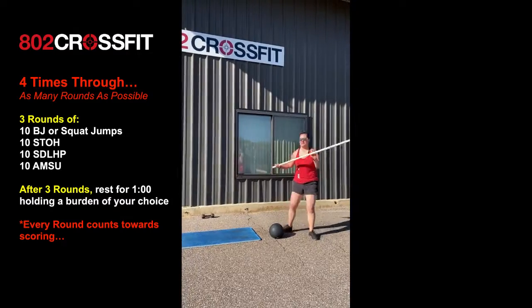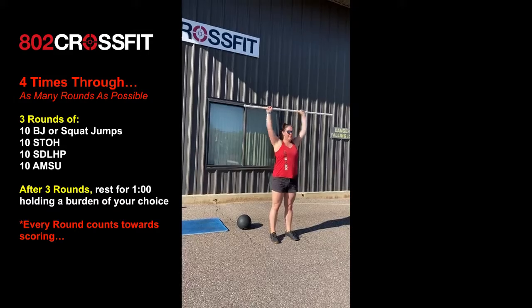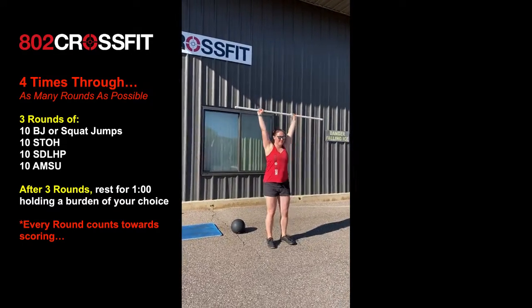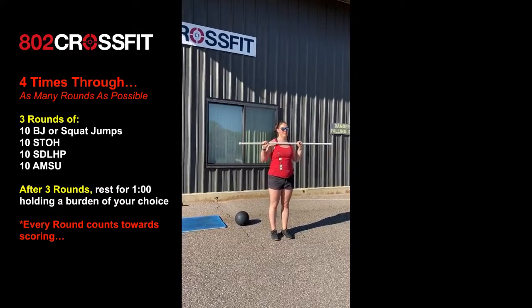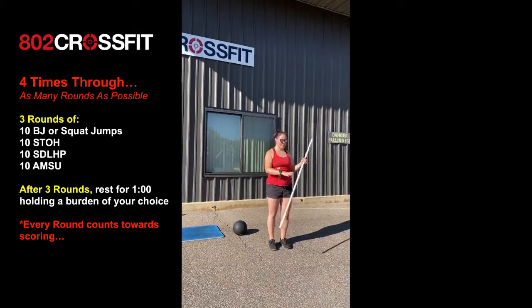From there we're gonna do 10 shoulder to overhead. This is using a faux barbell here — you can do a push press or you can do a jerk, depending on how much you need to save your shoulders. You can also use a dumbbell if you have it; you would do five on one side, five on the other.